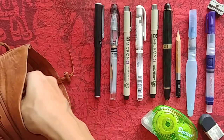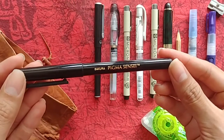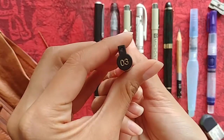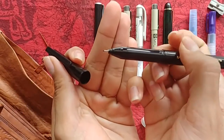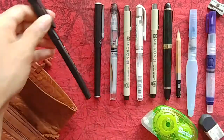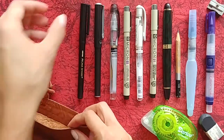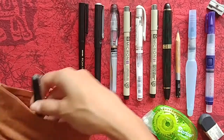Next I have another fineliner — this is the Sakura Pigma Sensei. It's nice, although I haven't really used it very often. I just bought it on a whim because I saw a type of fineliner I had never tried. Sakura does make Micron as well, but I wanted to try this specific type. I don't have much of an opinion on it because I always gravitate towards the Microns or the Artline pen. It's good — it hasn't proven me otherwise.